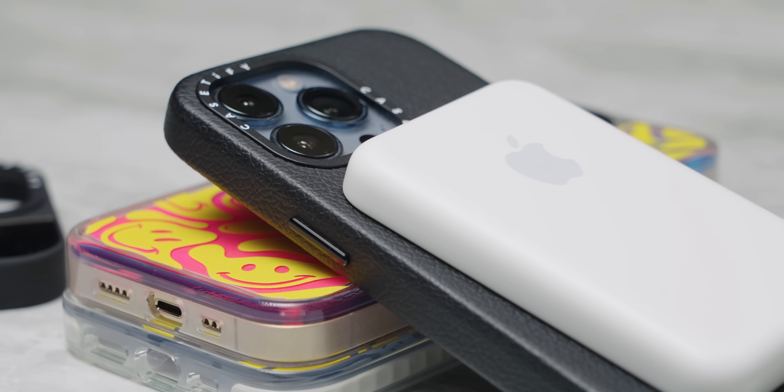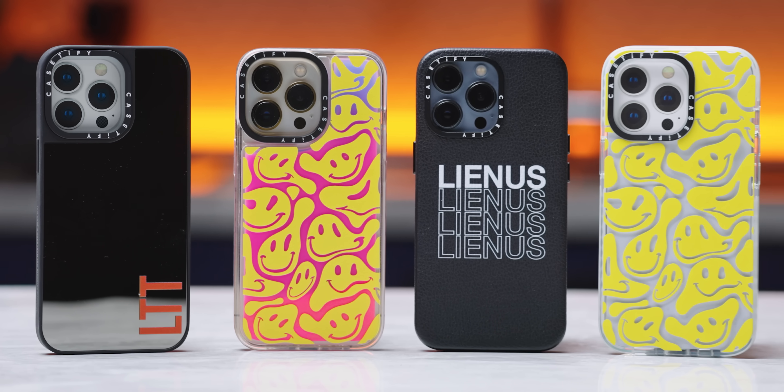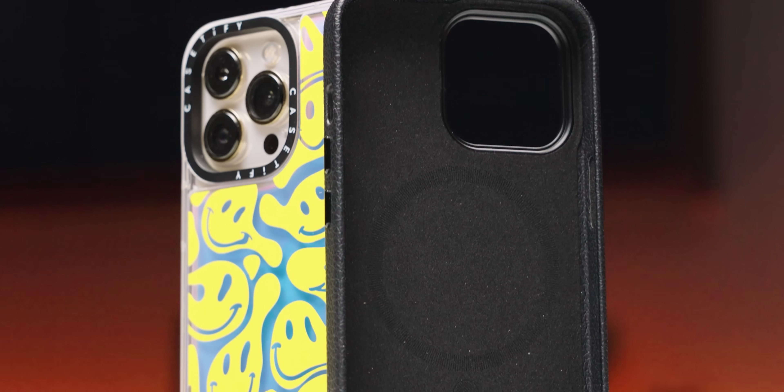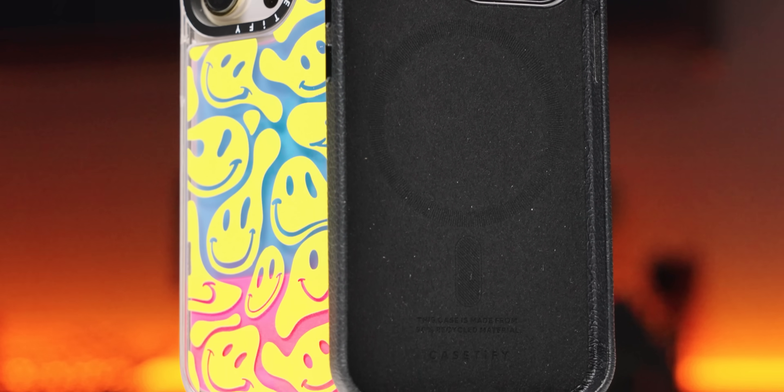Thanks to Casetify for sponsoring this video. Casetify's new Impact and Ultra Impact cases offer drop protection, come in tons of designs, and even have an antimicrobial coating. Go to casetify.com/LTT to save 15% on your order.